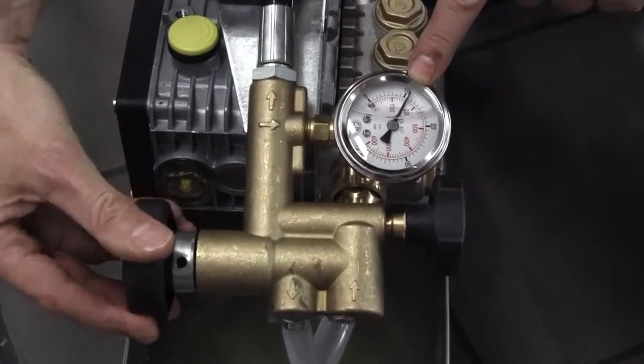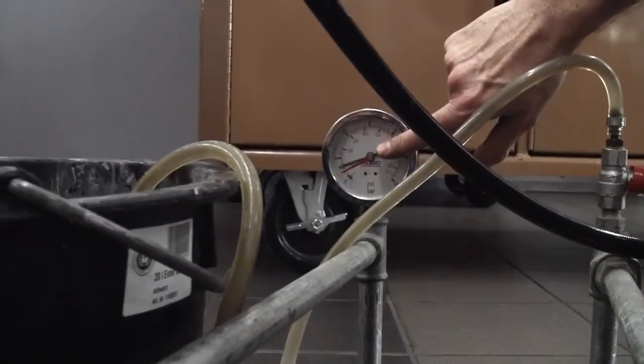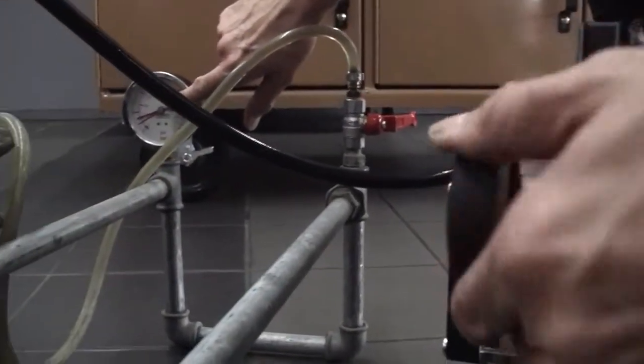The larger of the two black knobs adjusts the output pressure to the system. So what you do is build the pressure that you require and then you lock the pressure in with the small black knob.